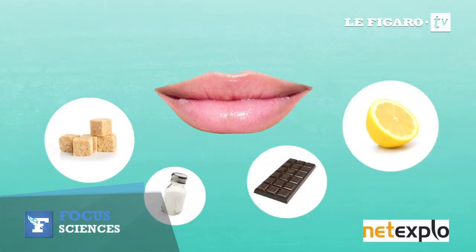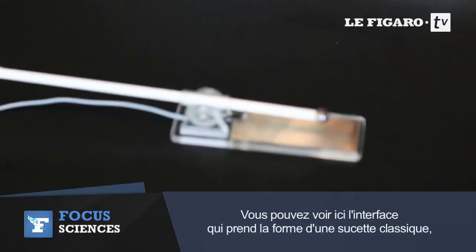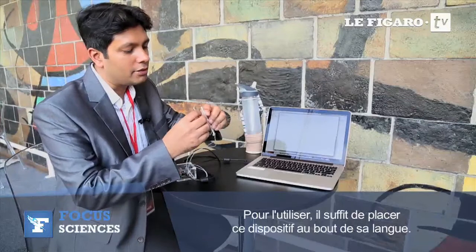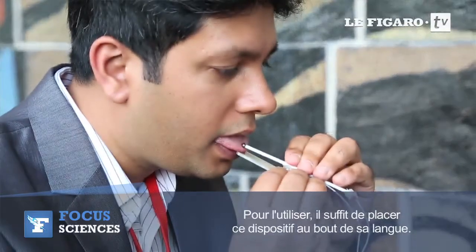What we have here is called the digital lollipop. You can see a lollipop-like interface, but because electricity is going through it, we have to use a bottom surface. We place this device on the tip of the tongue using the computer.